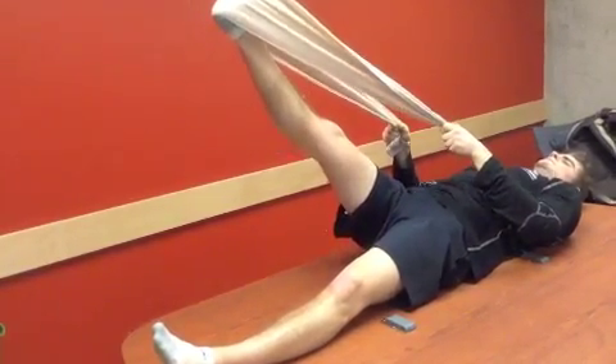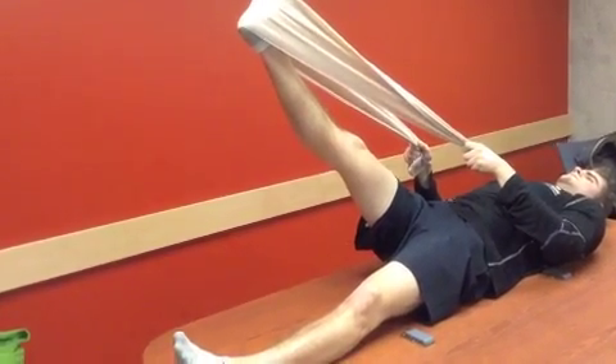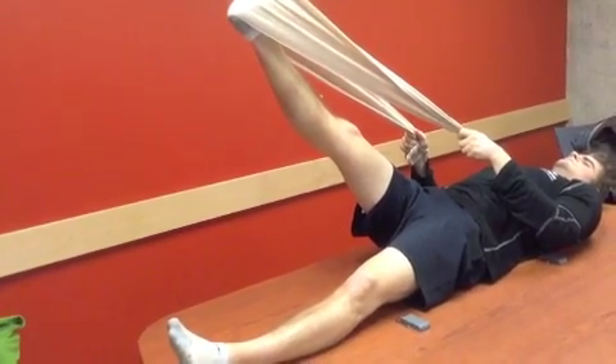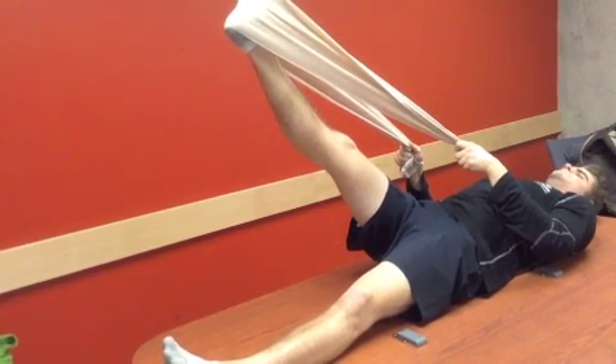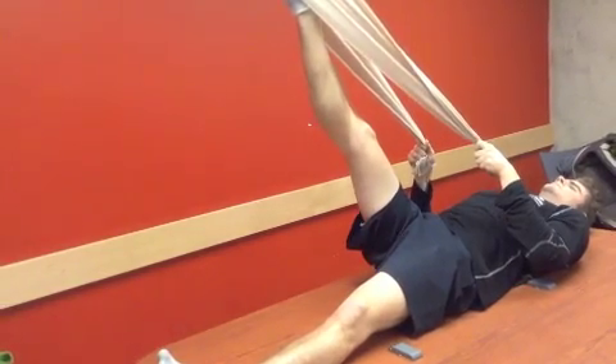Then we're going to lift the leg up and hold it before the pain for six to eight seconds. Once we do that, we go a little bit farther until we feel the pain, but we don't want to hold it there — ease off a little bit and hold at that end range, just before the pain, for another 30 seconds, just like we did before.